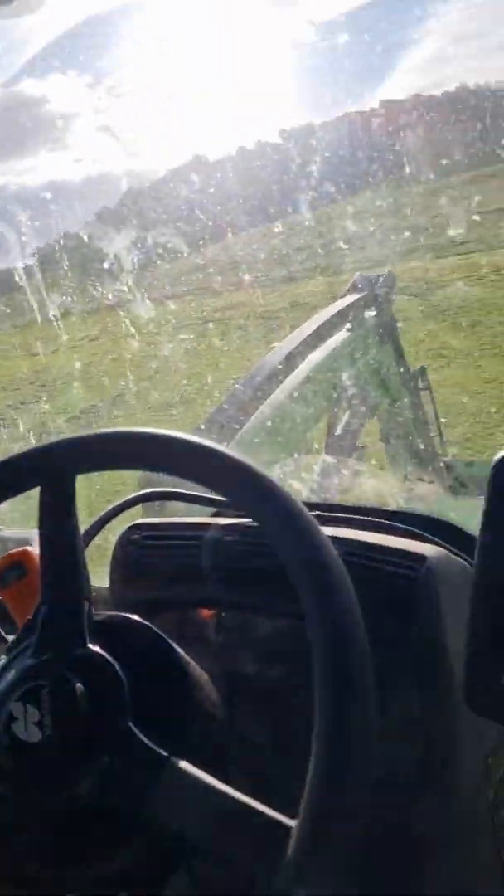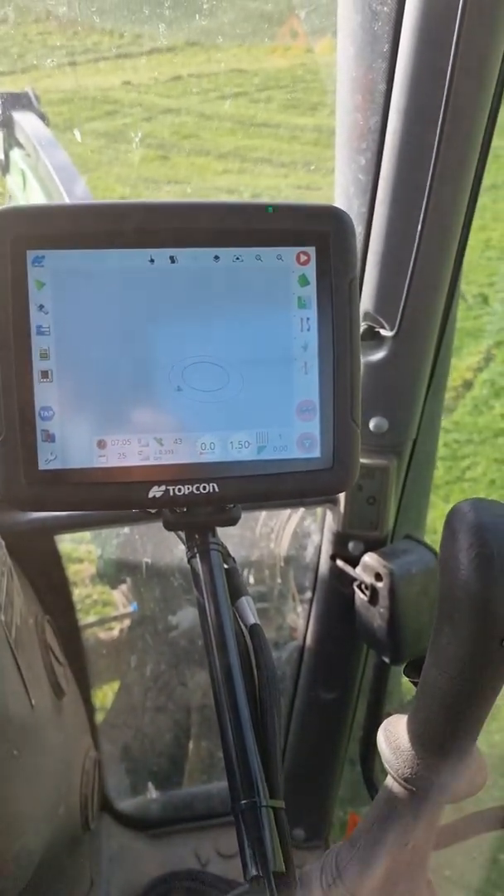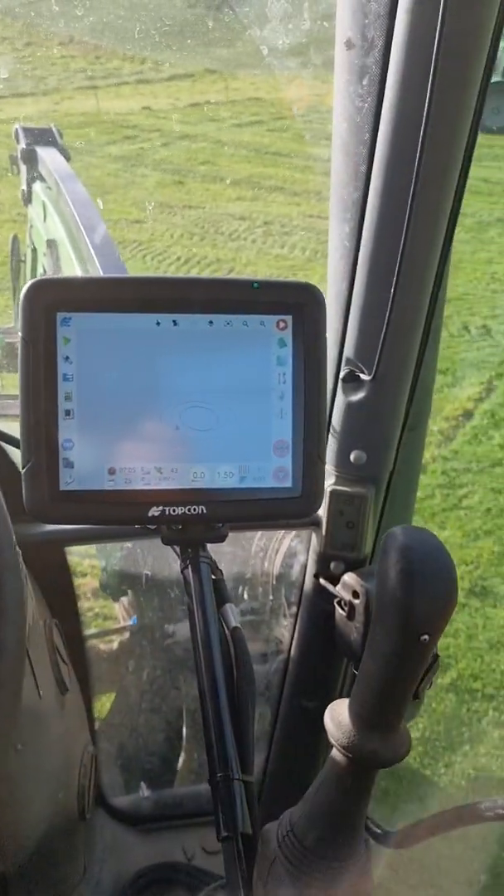This is James from JTP Machinery. Just finished calibrating the Topcon X25 with Autosteer in a Deutz M600.